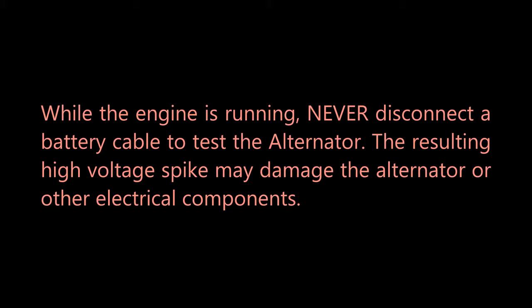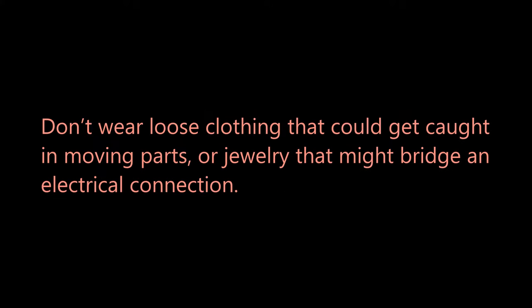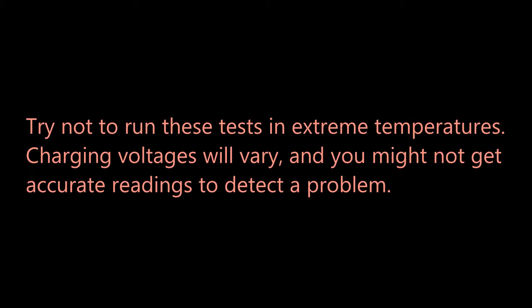While the engine is running, never disconnect a battery cable to test the alternator — the resulting high voltage spike may damage the alternator or other electrical components. Don't wear loose clothing that could get caught in moving parts, or jewelry that might bridge an electrical connection. Try not to run these tests in extreme temperatures, as charging voltages will vary and you might not get accurate readings to detect a problem.